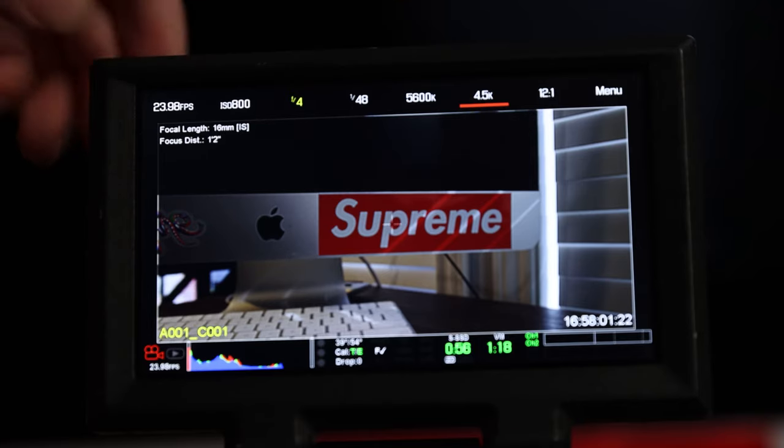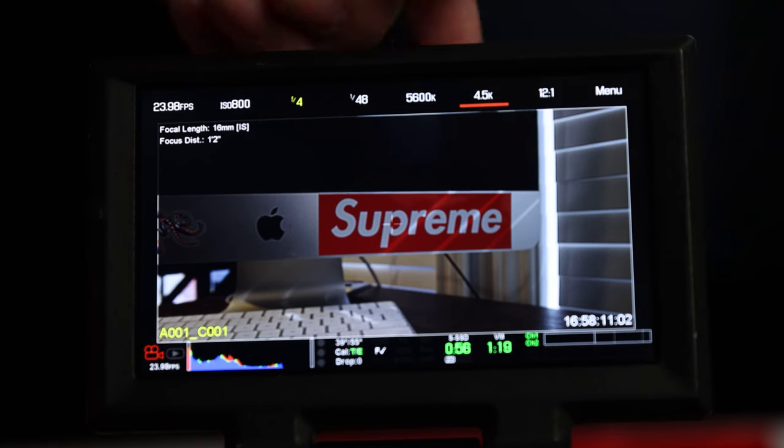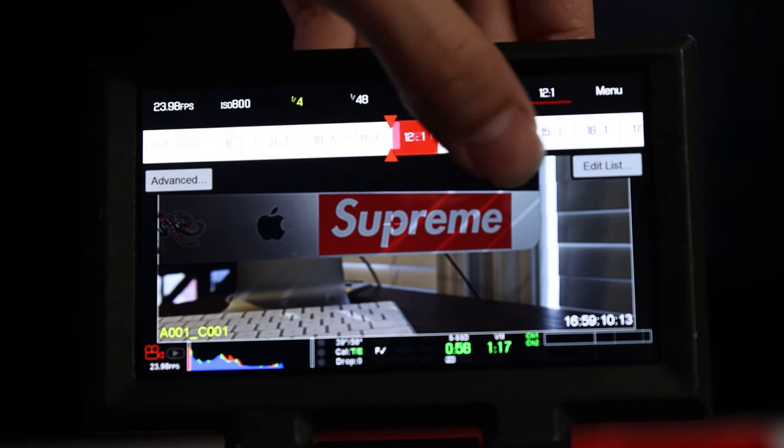All the basic things you need to understand are at the top: top left is your frame rate, then ISO, aperture, shutter speed, temperatures, and resolution. The only thing you're probably not familiar with coming from a DSLR is compression ratio. Because this camera shoots RAW, and RAW files are typically really big, Red has implemented a compression ratio system. If we're on 10 to 1, we're averaging the color information of 10 pixels into 1 pixel. Out of all cameras with a compression system like this, I think Red has definitely done the best.